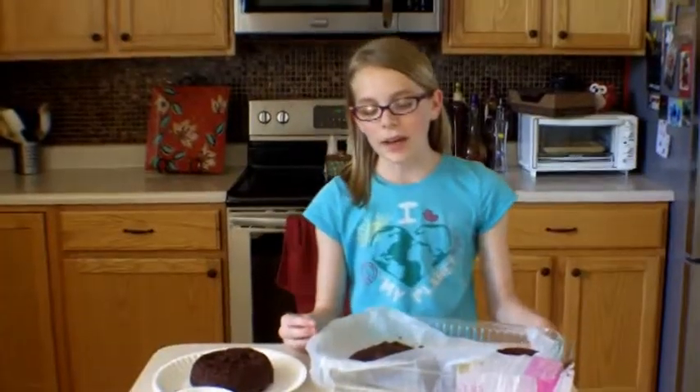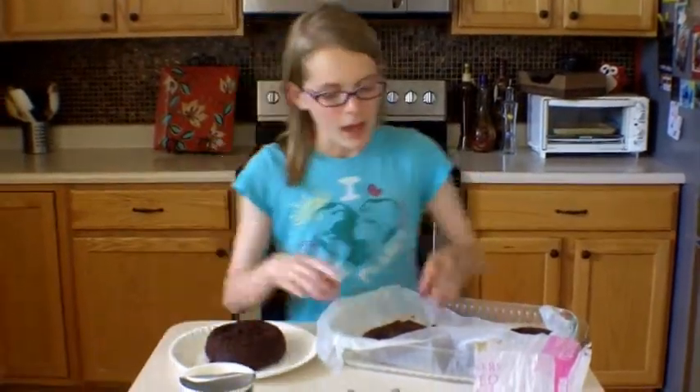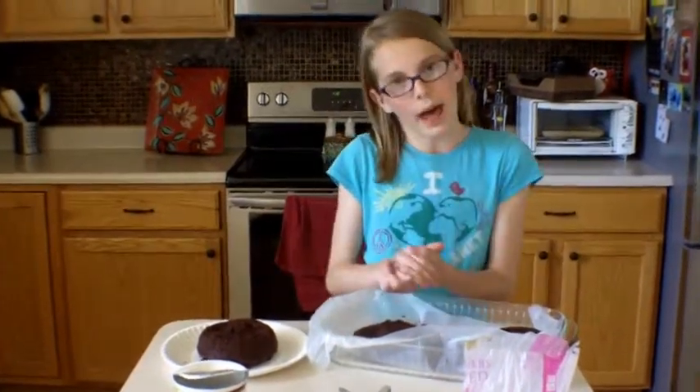Now that the brownies have been done baking, we've taken them out of the oven and let them cool. I've cut the tops off of the brownies so they would lay flat.